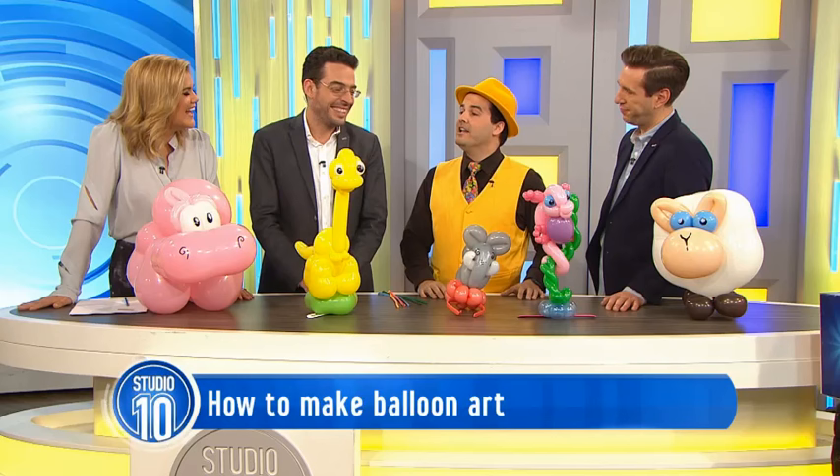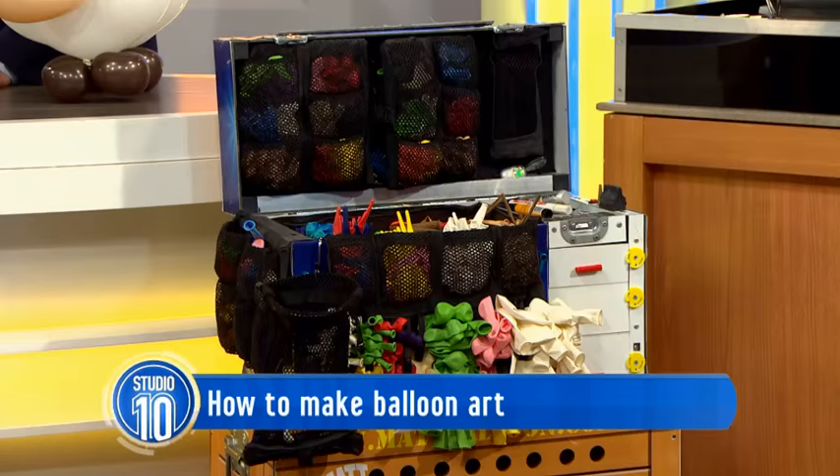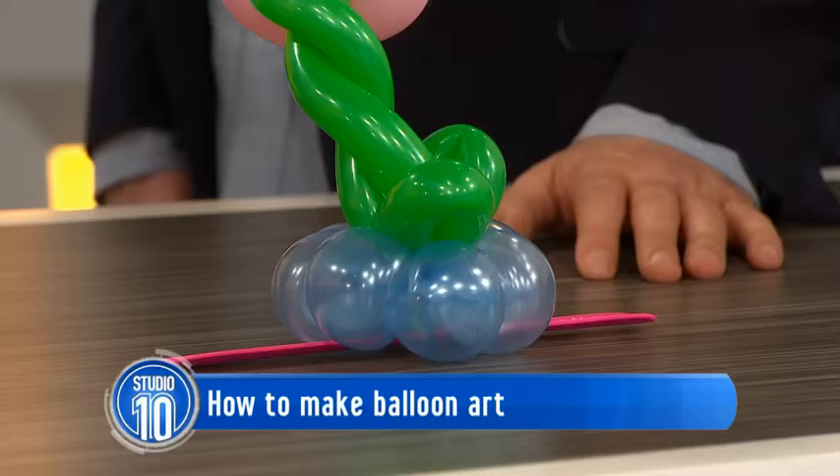So I moved into balloons because other magicians would just say, what would you like? You'd like a princess? No problem - here's a dog. You'd like a flower? A sword. Whereas I'd actually learn the princess and the sword and the flower and all of that sort of stuff.